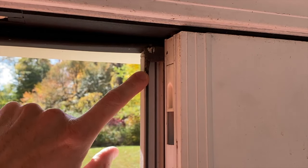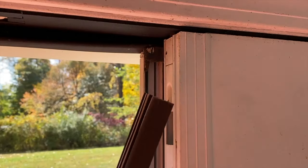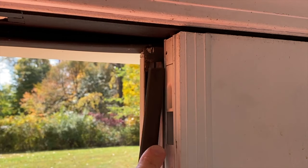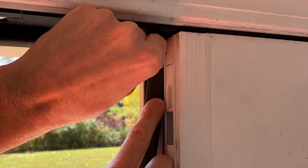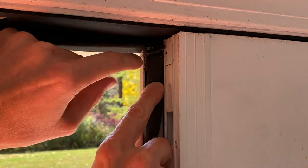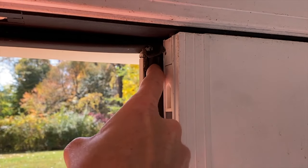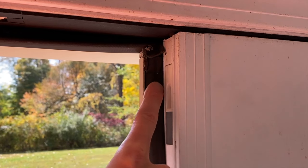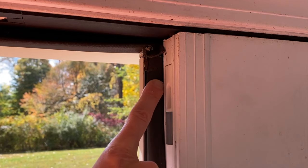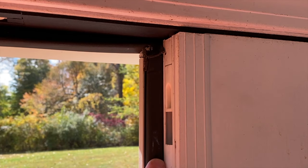It is now time to install the new weather stripping in the seam — and again, the inner seam, not the outer. Align the rubber grips, and I've got this little tab here that I'm just going to tuck up underneath that. Apply inward pressure to properly seat those rubber grips inside that seam. By pushing it all the way in, it will allow those grips to properly seat and grab hold of that seam, and not allow it to come out as the door opens and closes.